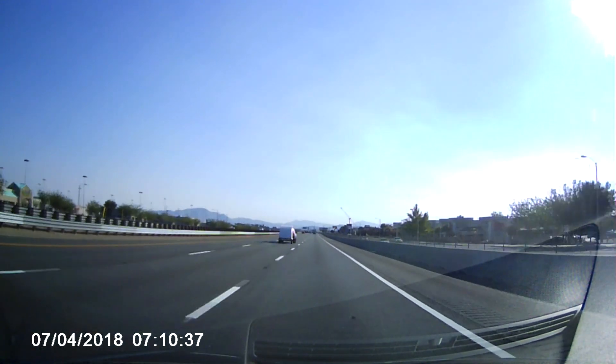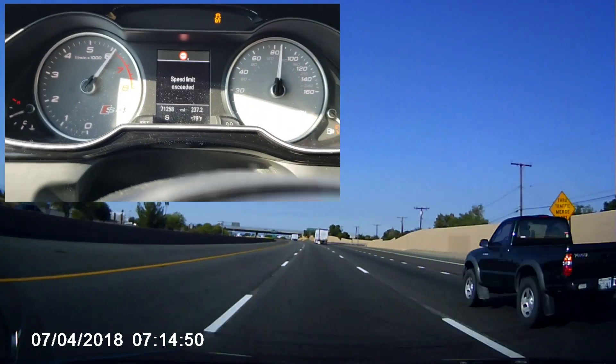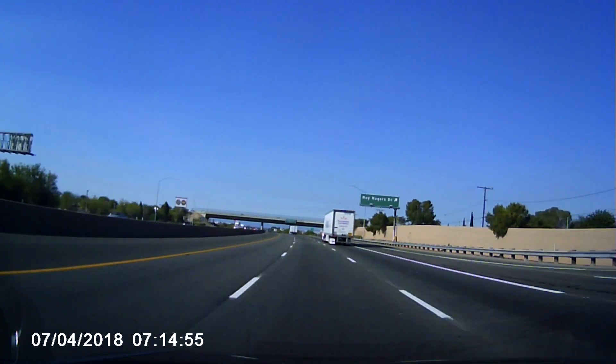Here you can see I need to pass somebody. It's insane, and we're going uphill right now.